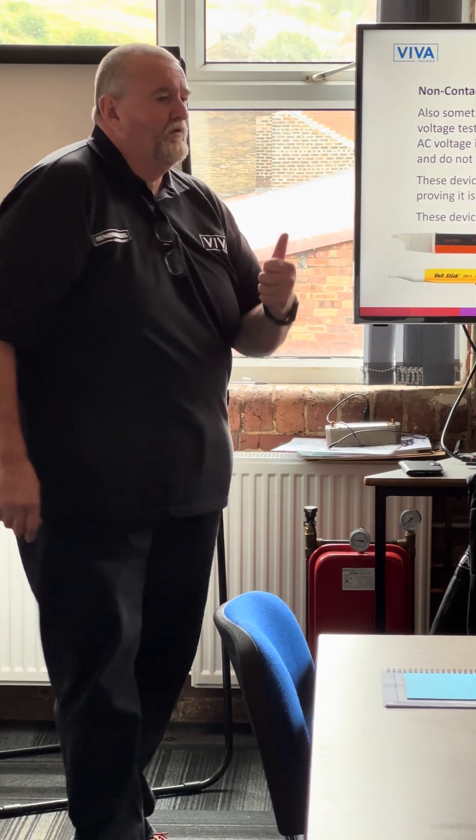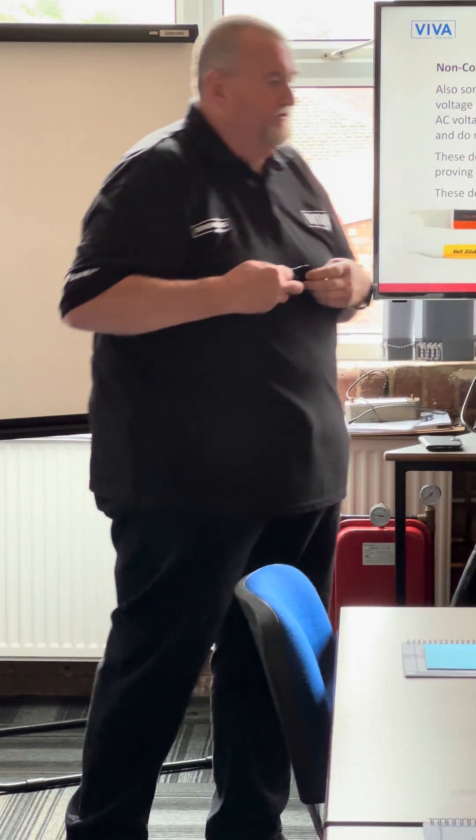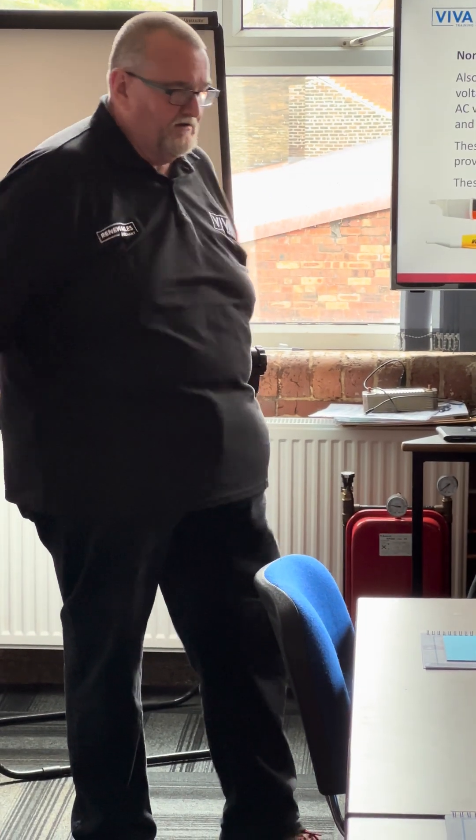The thing with this is — what voltage did we say earlier on is potentially fatal? Deaths have been recorded at 60 volts. So I go down to my local store and I want to get some voltage testing equipment.